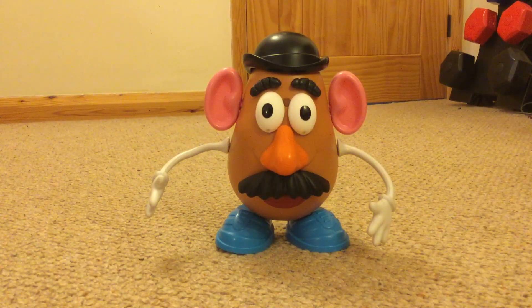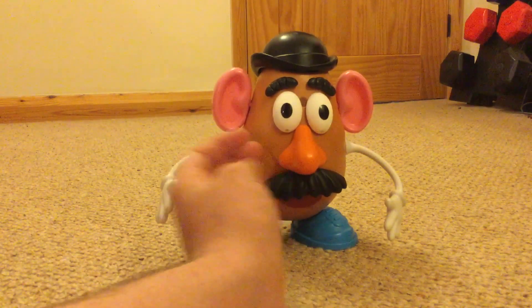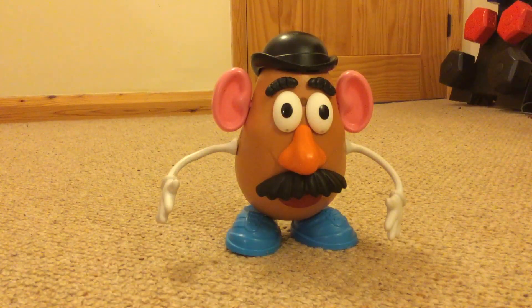I did do some looking and the 1999 Mrs. Potato Head nose — if you paint that orange, you would have a pretty good looking nose, probably just as good as the collection version nose, to be honest. Because it's got the right shape and I'm pretty sure it's got the right size as well — it's just pink.